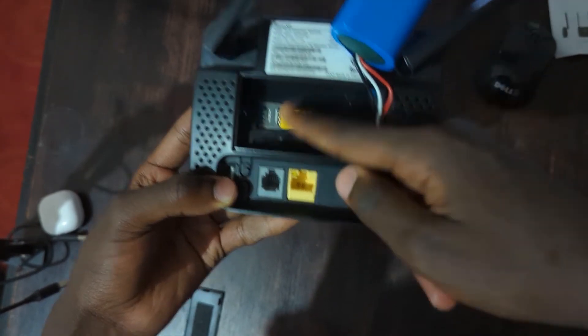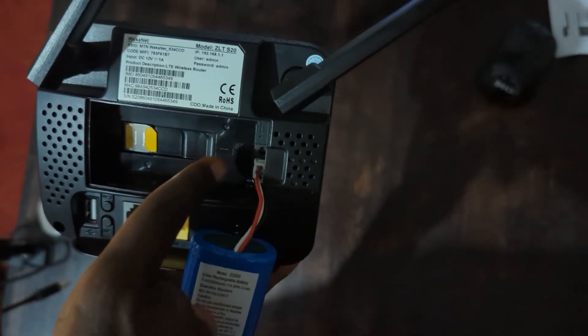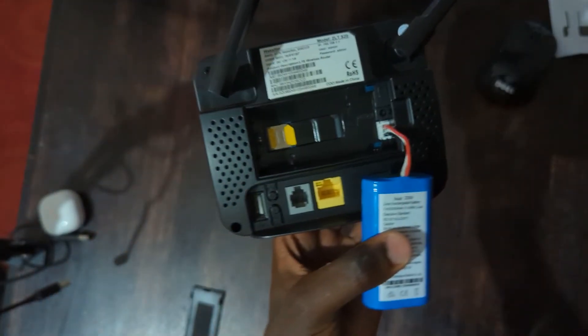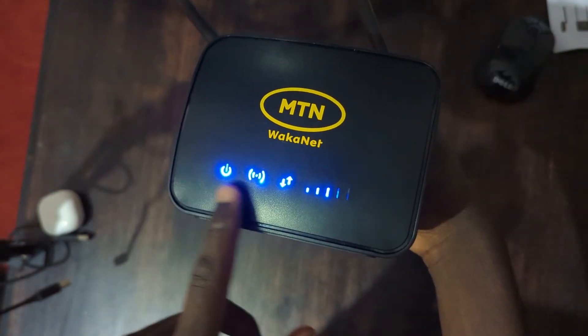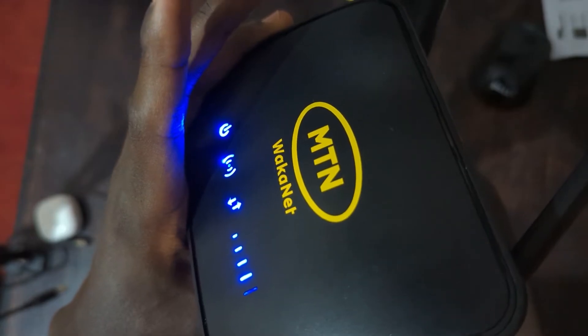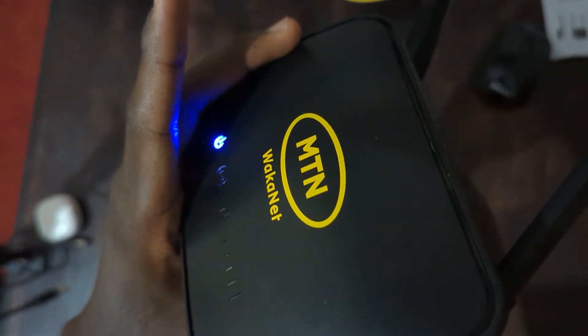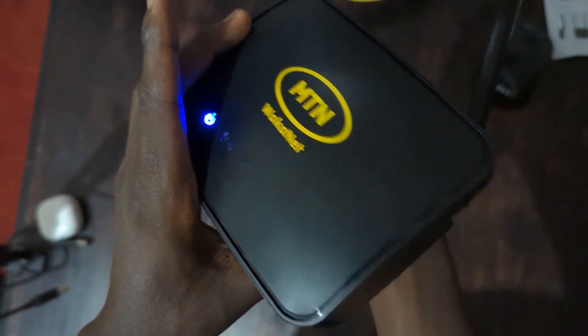Ensure you insert the SIM card with the router off. Right here, we have a reset button. In case your router is acting up or you have forgotten your password, you can press this button for a few seconds while the router is on, and you will see the lights go off then get back on. You can set it up as if the router were new. Only press reset if the router is not acting normal or you forgot the password.